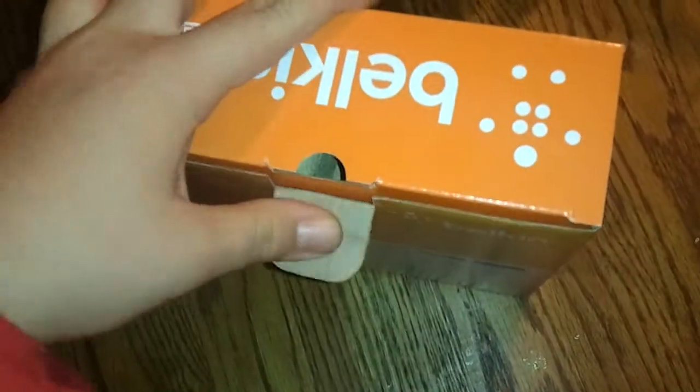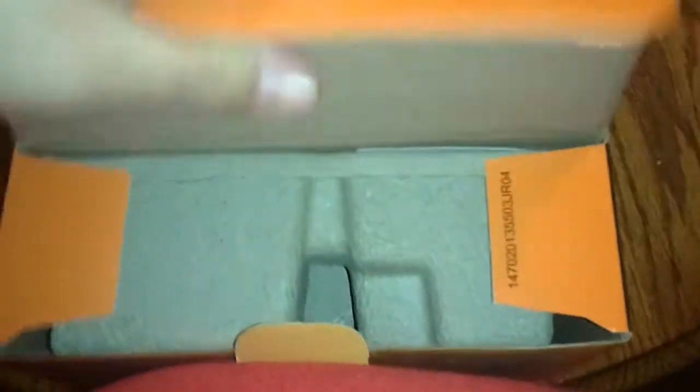So when we first open it, it's got this nice little plastic wrap on top. Let's see what this comes with. It should be a pretty standard wireless router — power supply, ethernet, all that goodness.